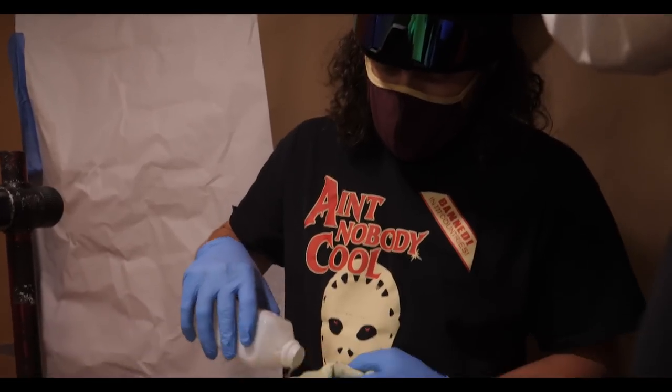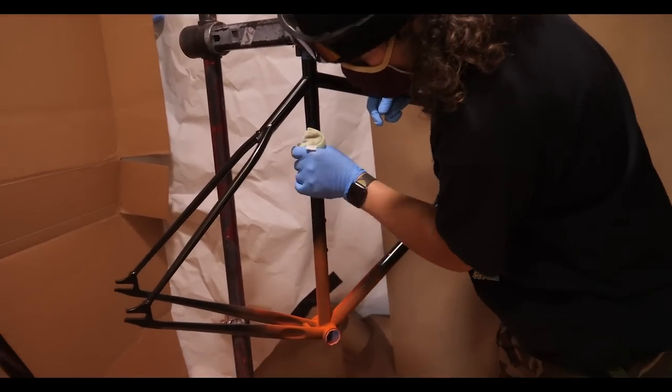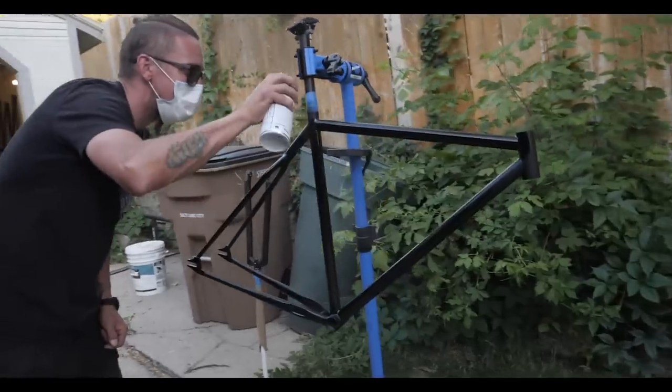We got our first screw-up. Evan's stripes — the orange is only for the stencil. Hey, you actually did a really good job with the fade. I wasn't trying to fade it! Wes is doing the gloss now.